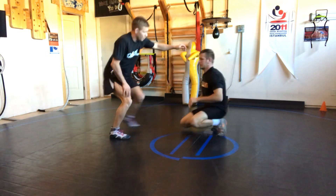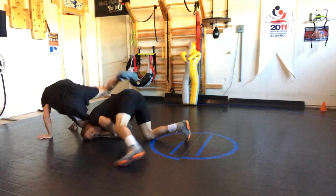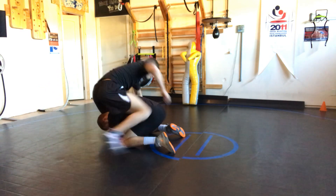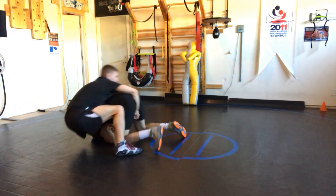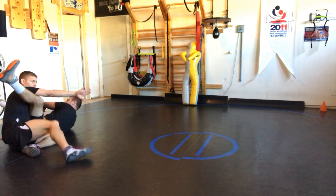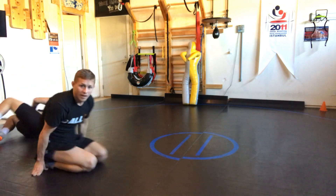One more time — starting from this position, we walk forward and get across like this. Right in this position, come across, rotate them up over the top, and come through the back door. Watch it over and over so you can get it.